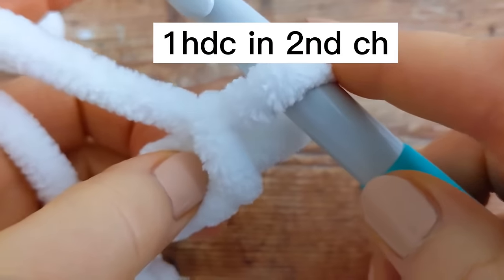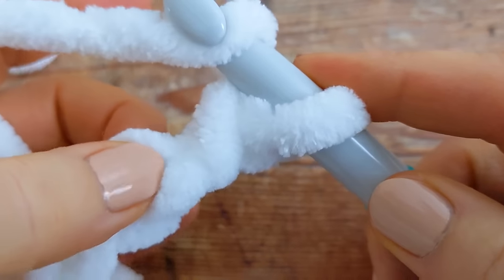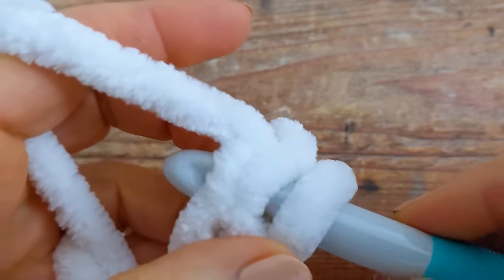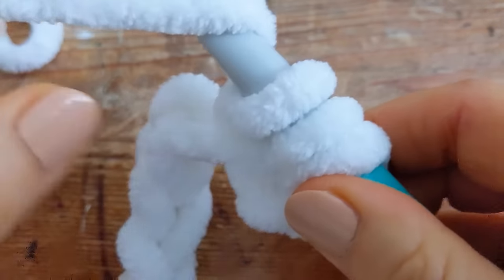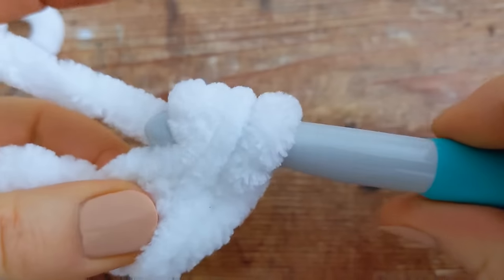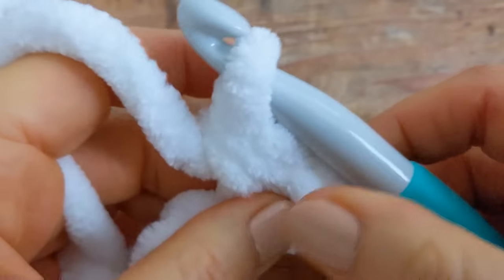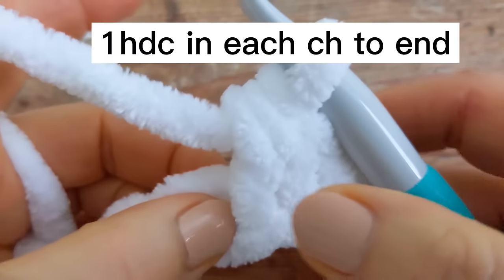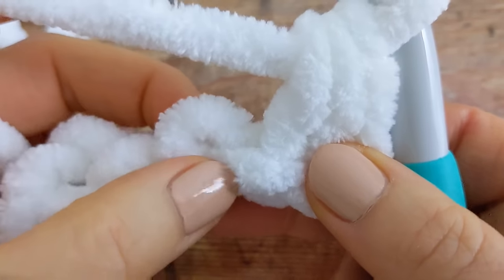Counting 1 and 2, into that second chain into the back bump, I'm going to work 1 half double crochet. Then I'm going to work 1 half double crochet into the back bump of each chain all the way to the end of the row.